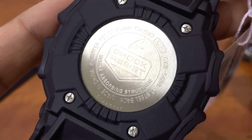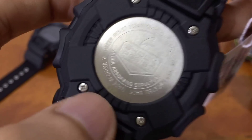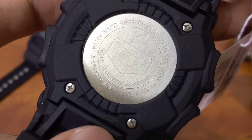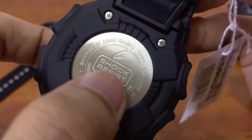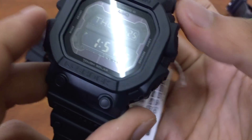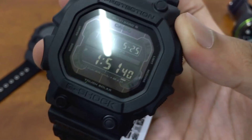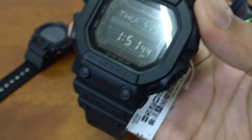Since we're already at the back plate, let's have a look. Stainless steel back, made in China — make sure the one you buy is also made in China. It has a beautiful, very detailed and neatly done engraving with all the specifications, no imperfections at all. G logo, shock resist, short zone structure, and there's a code here for the top seller expiration date. A fake watch is not going to have a top seller code, so it's easy to tell fake from legit.